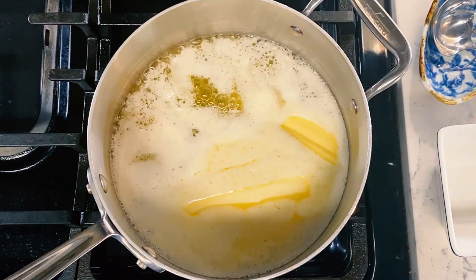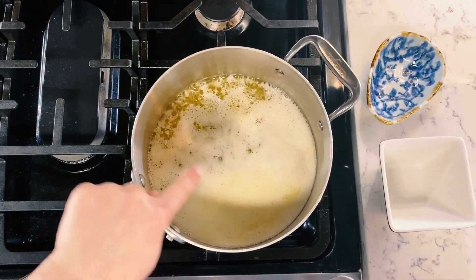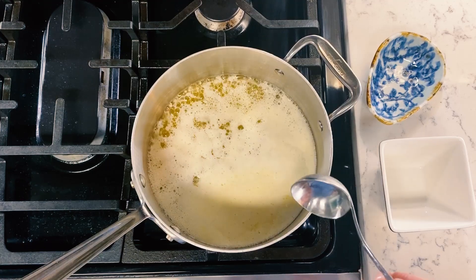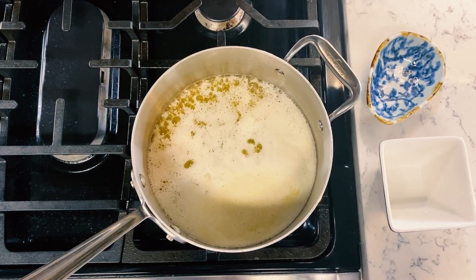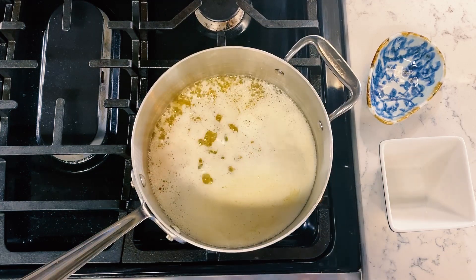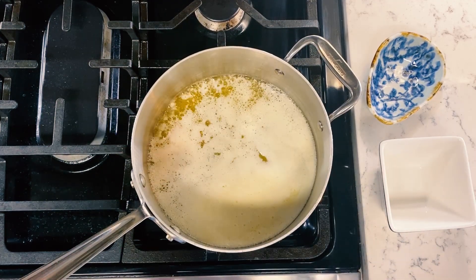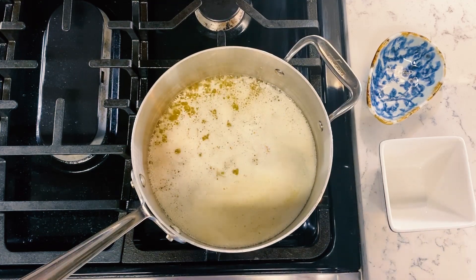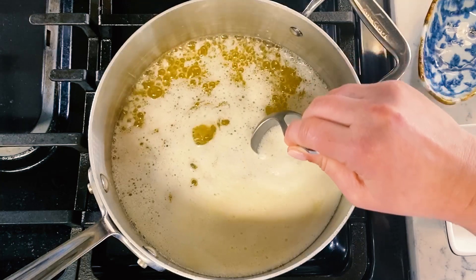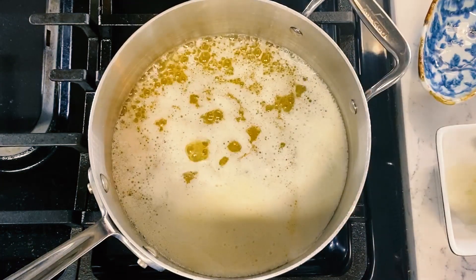As soon as all of your butter is melted, you can start skimming off all of this white foam that's on the top. That's the stuff that you don't want — what you do want is all that clear butter. Make sure your heat is on medium low. You do not want brown butter; you want clarified butter, so if you see it starting to turn brown, take it off the heat immediately and you kind of have to start over. I'm running my ladle just on the top, so all I'm getting is that foamy stuff.